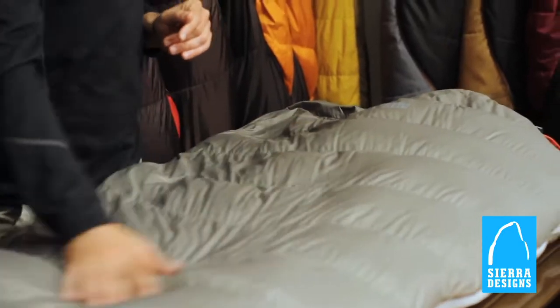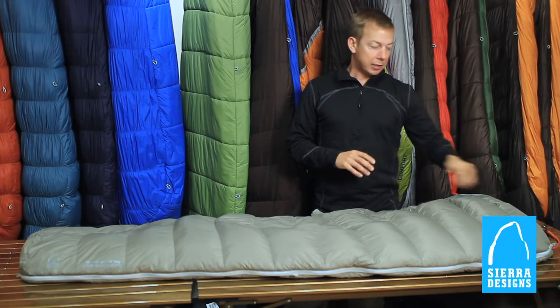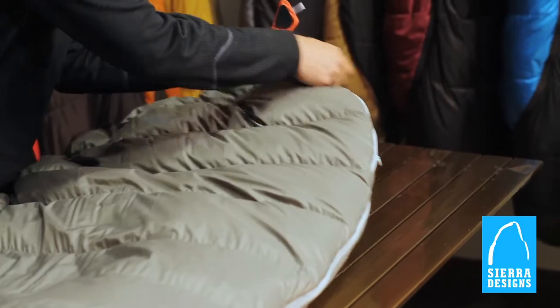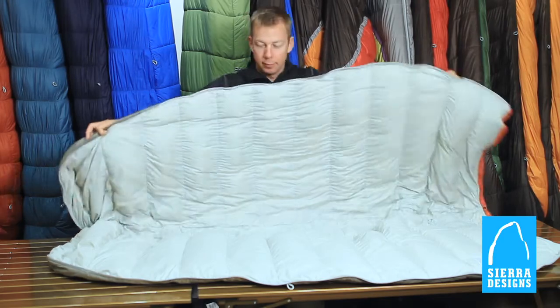The WickedLight features a 20D nylon ripstop shell and a 20D nylon ripstop liner. It's got a full length zipper so you can open it up and ventilate in all sorts of ways, and even in certain situations simply just use it as a blanket.